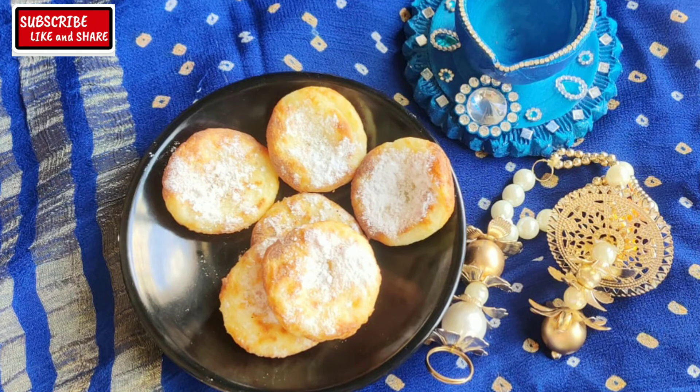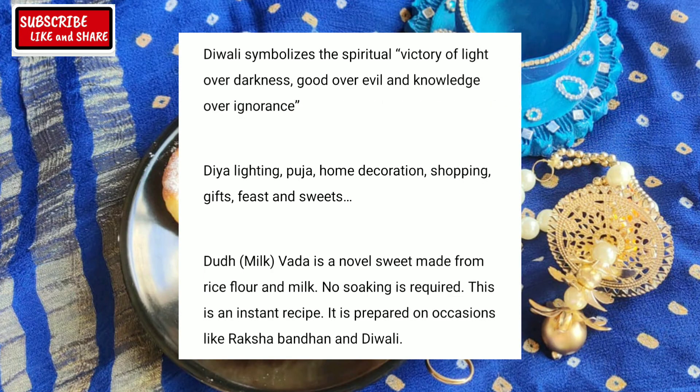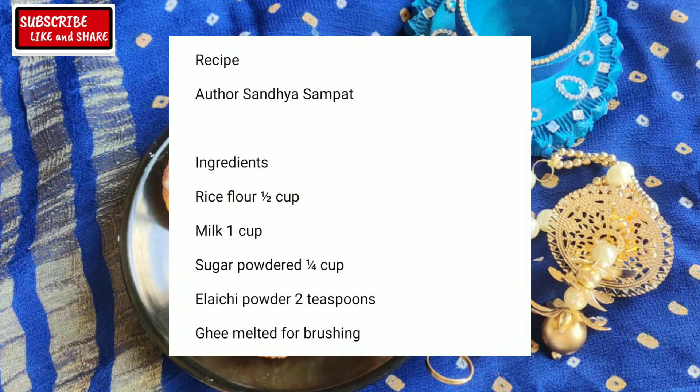Hello everyone, welcome to Home and Hearty Cooking. Diwali symbolizes victory of light over darkness, good over evil and knowledge over ignorance. So what are your plans for Diwali?